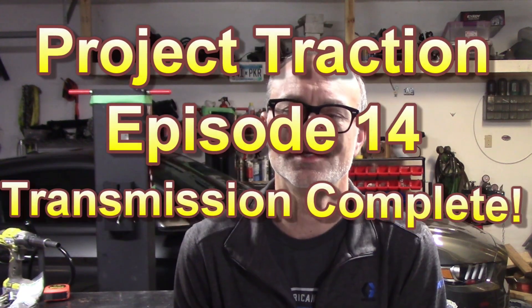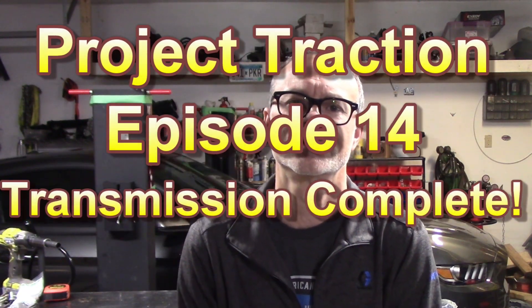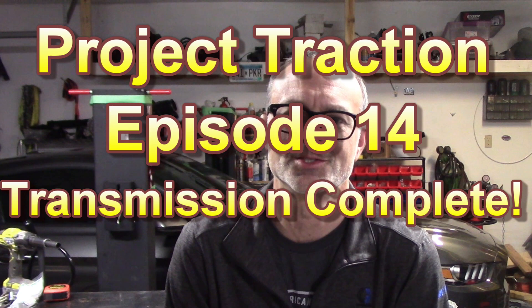The ultimate manual all-wheel drive transmission is finally complete. Welcome to episode 14 of my all-wheel drive Mustang project, now known as Project Traction. If you're new to the channel, this series covers my conversion of a 2017 Mustang GT to all-wheel drive. I'm an all-wheel drive fanatic, and I eventually plan on boosting the car, and I just love traction. I'm an engineer, and I decided to make it all-wheel drive.